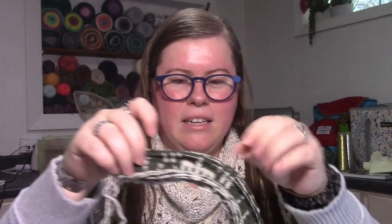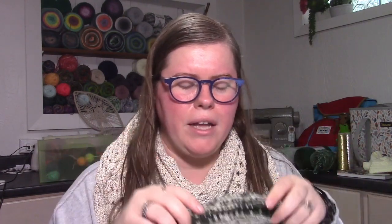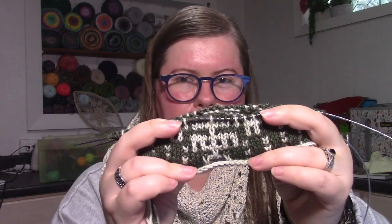I decided to cast on a new project and quickly realized it was not great movie-watching knitting. This is going to be a mosaic knit scarf or cowl, depending on how much yarn I end up using. The chart for it is actually a snowflake dishcloth — I doubled the number of stitches and I'm knitting it in stockinette in the round instead of the alternating stockinette and garter stitches in the pattern. You can see the bottom spoke of the snowflake in the middle there.